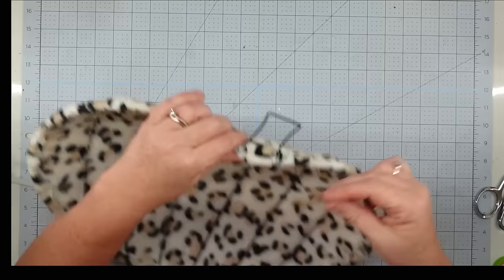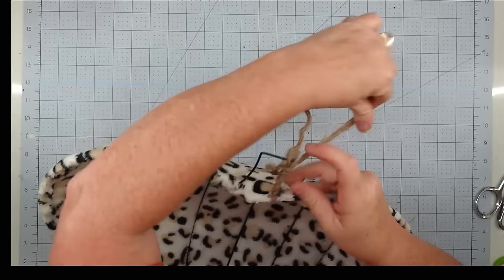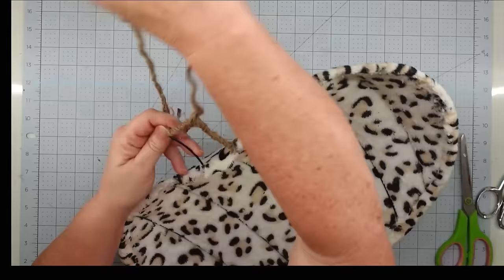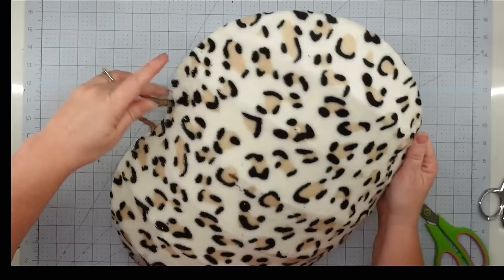Now that I have my fabric on, I want to work on my stem. I'm going to use a piece of nautical rope from the Dollar Tree — I like to take it apart, you get three pieces. It's thicker than twine and I love how it's curly and gives it a better look. I glued down one side and then wrap it all the way up, go over and then back down, and secure it with a little more hot glue.